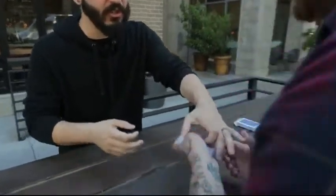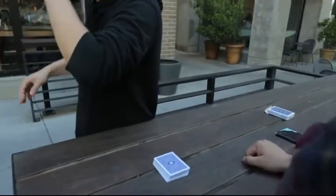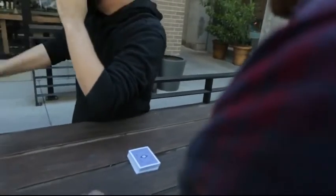Want to give it a shot? Okay, before we even start, give it a quick mix so you know that I don't know the order of the cards. Since you're new at this, I'll walk you through every step of the way.